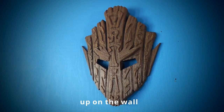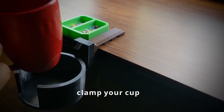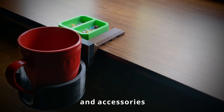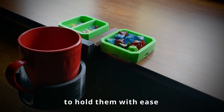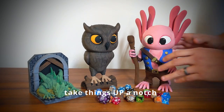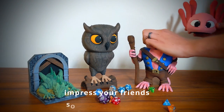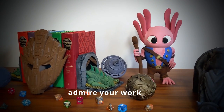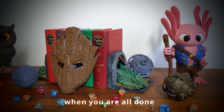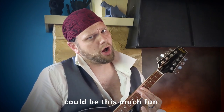Hang some art up on the wall, use a screw so it doesn't fall. Clamp your cup and accessories to your table to hold them with ease. Take things up a notch, a level — impress your friends so that they will revel. Admire your work when you are all done. Who knew 3D printing could be this much fun?